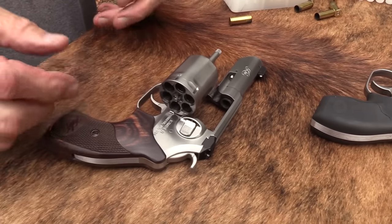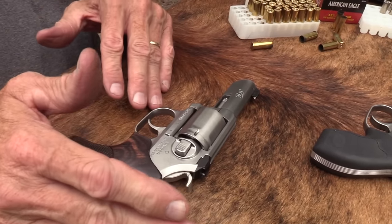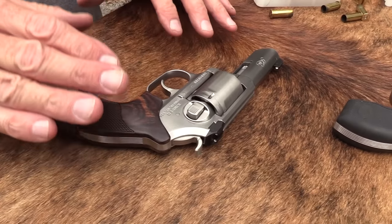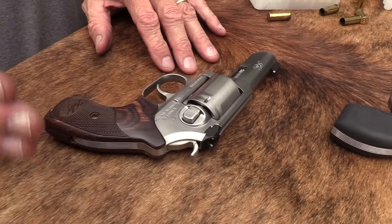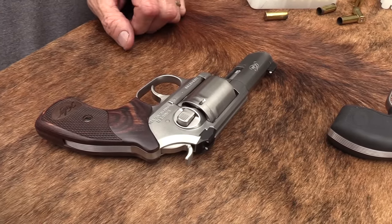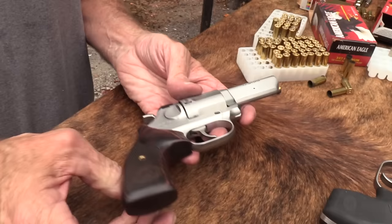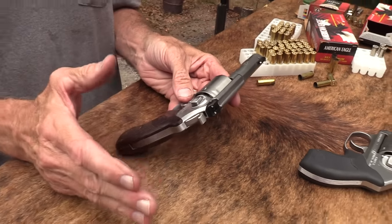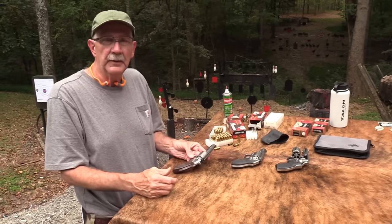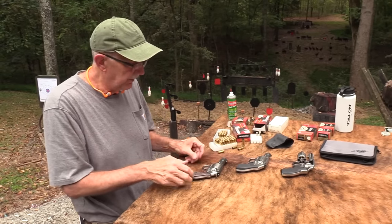Part of the appeal of this one is the pretty good sights and a hammer — a little bit bigger — that folks are more likely to see this as a firearm they can enjoy as a nice defensive gun and also something they can target shoot at the range with. Maybe a little more so than the short barrel one. That's always nice because you really do want to enjoy the firearm you carry, take it to the range, put a box or two through it. You'll just get better with it.